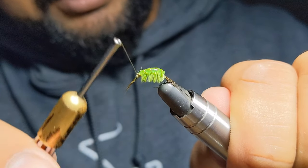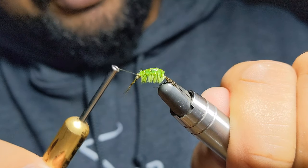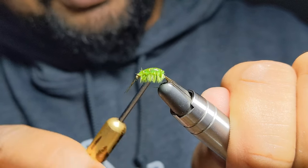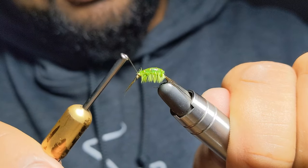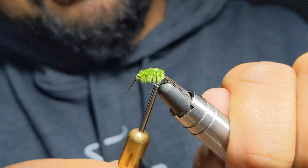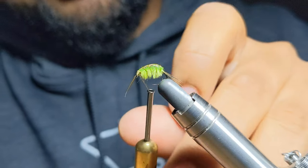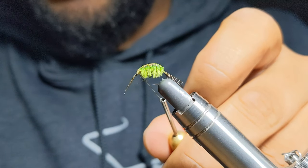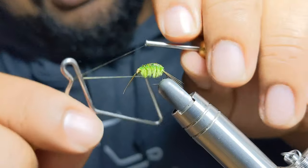I'm just going to build up a little head here. I've seen versions of these where they actually color in eyes as well, which looks amazing. I don't think I have the right markers for it because the thread just absorbs it and smudges the whole thing. So now we're going to put in a whip finish.